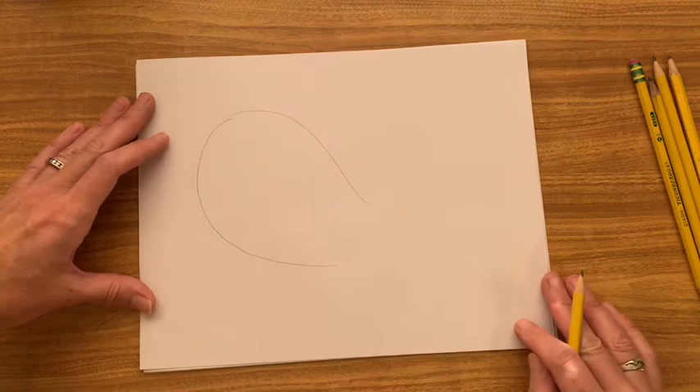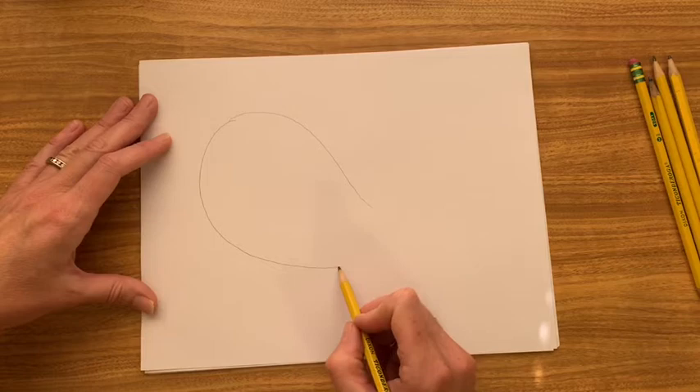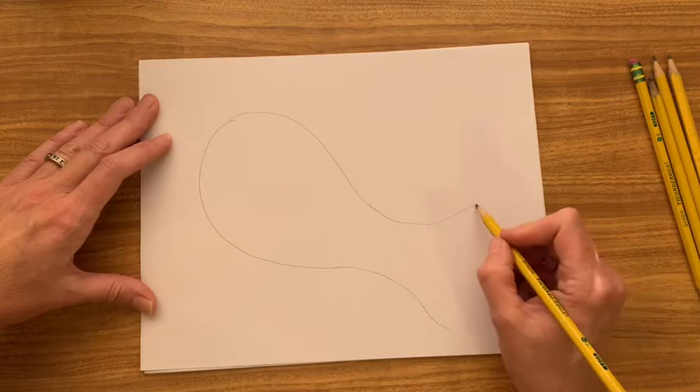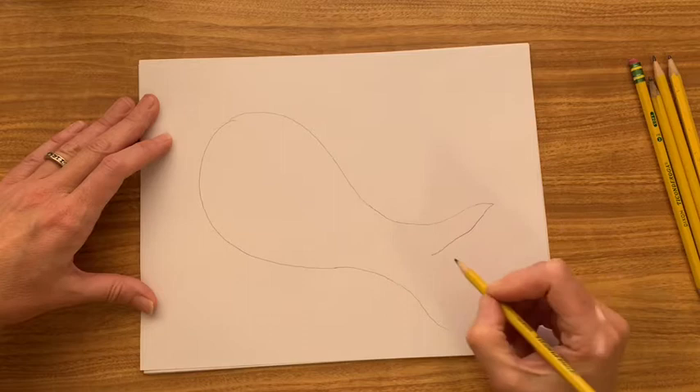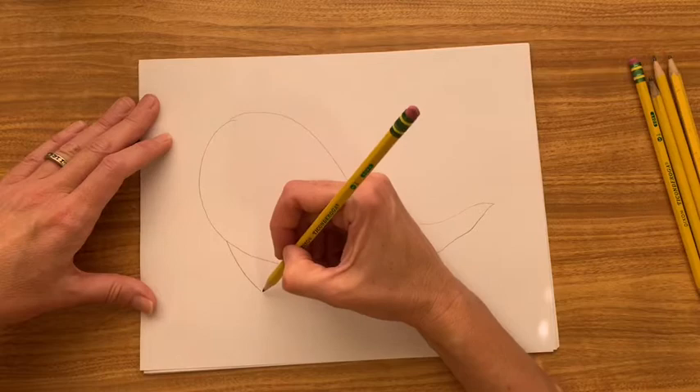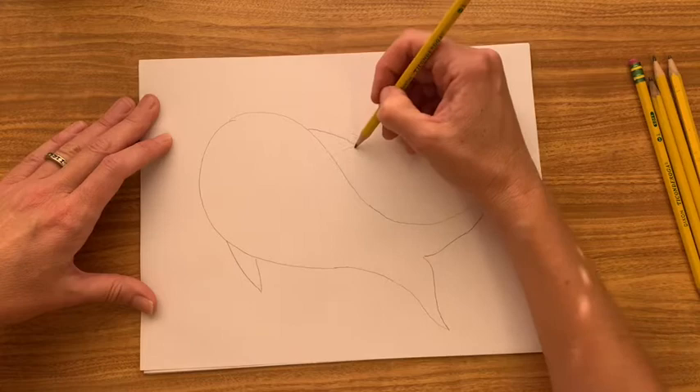Now I've got my teardrop shape and I'm going to add on the tail. The tail kind of comes a little narrower and then flares out again like that. Now I'm going to add in the other part of the tail — it comes in a little and then out a little like that. Then the last thing to do is add on the fins, which are just little triangles that come down on one side and on the other side.